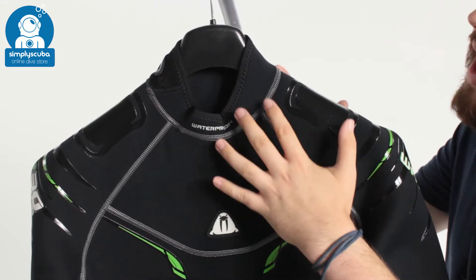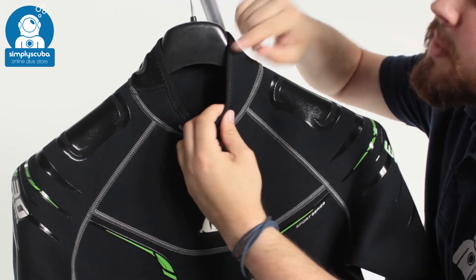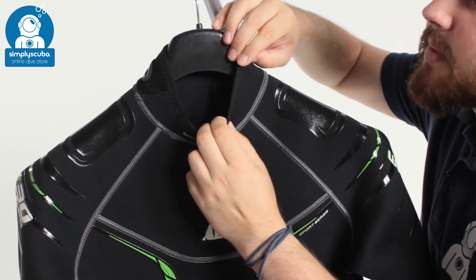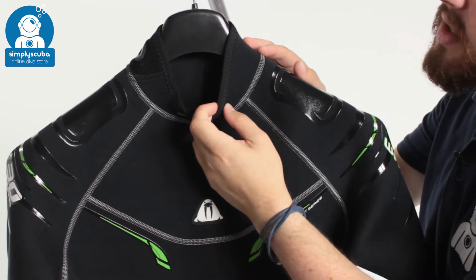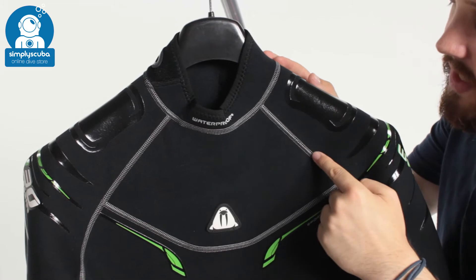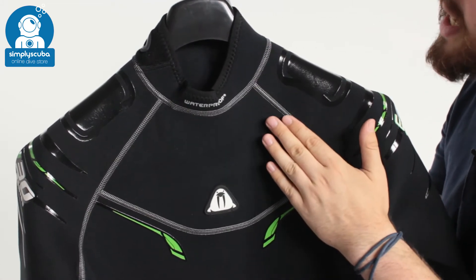Starting up around the neck, the neck seal is just rolled material, so very simple, but it's soft against your skin. This section of lining just covers that raw cut and protects it so it's not going to fray, but it's also very soft against your skin. All of the stitching you can see is flat lock stitching, so it's not going to rub in any one particular area.